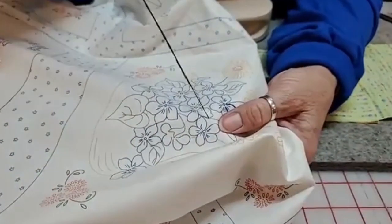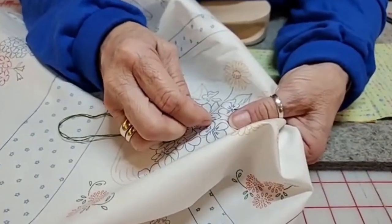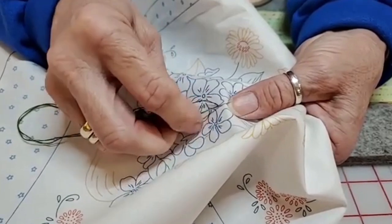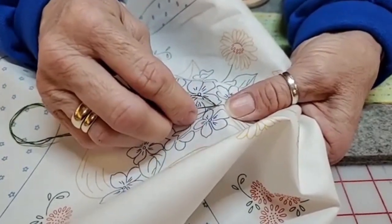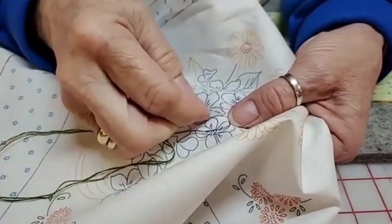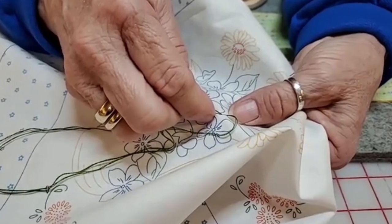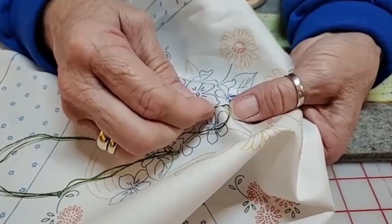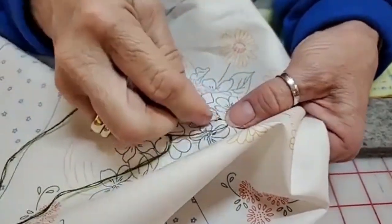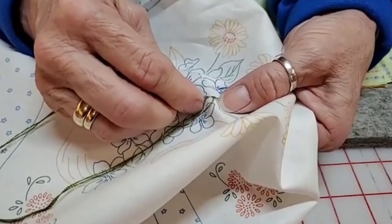I have two strands of floss on my needle. I come up, go over about an eighth of an inch, go back down, and keep going forward — about an eighth of an inch at a time, coming up right on the line. It's like two steps forward, one step back. I come up an eighth of an inch from where my needle went down, then go back to where it went down and go forward an eighth of an inch past where the thread came up.